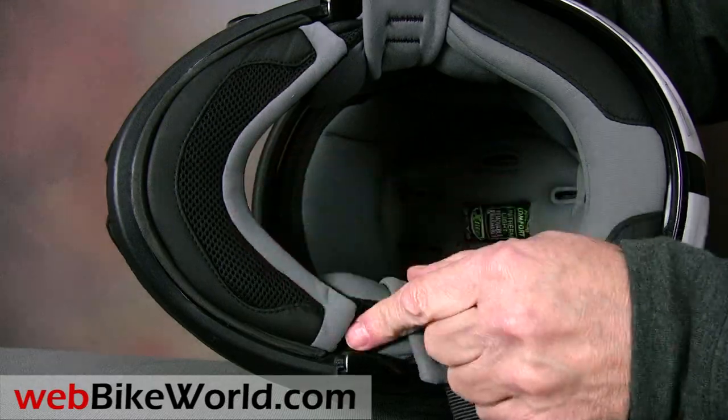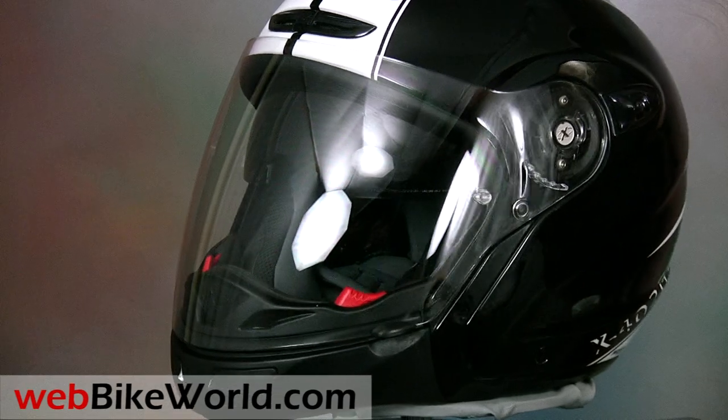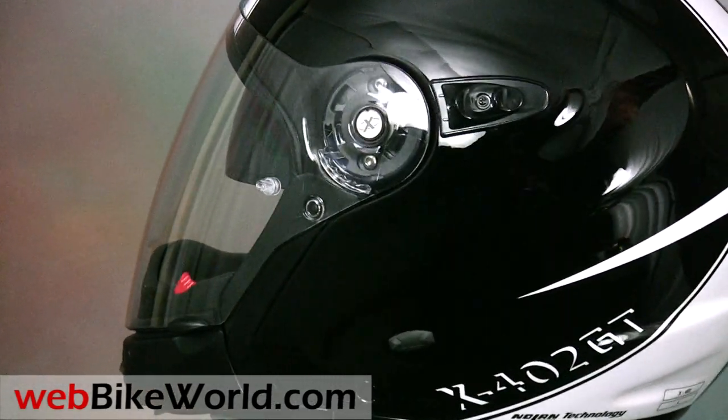So that's a quick look at the new Nolan X-Lite X402GT helmet. For more details, photos, and the full review of this helmet and many more, please visit webbikeworld.com. Thanks for watching!